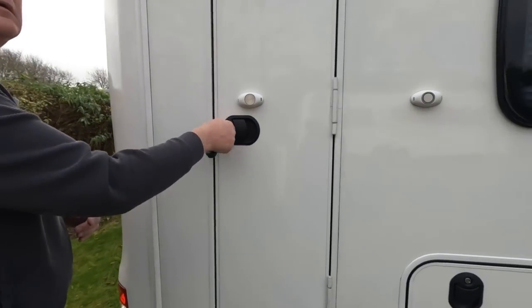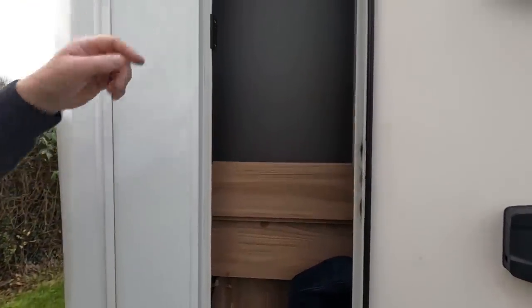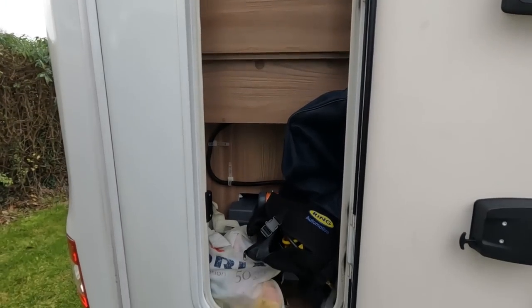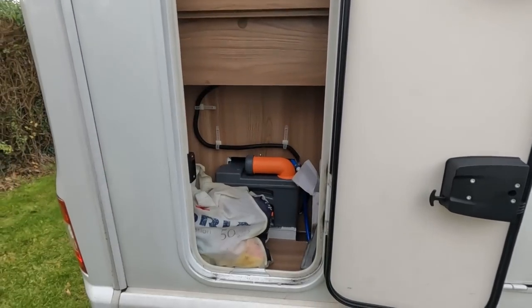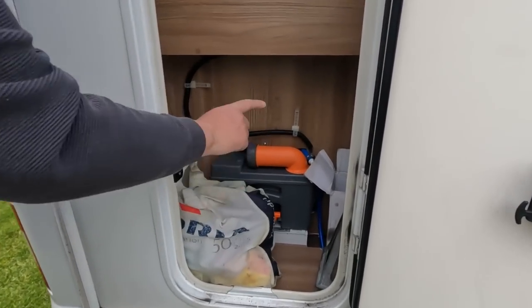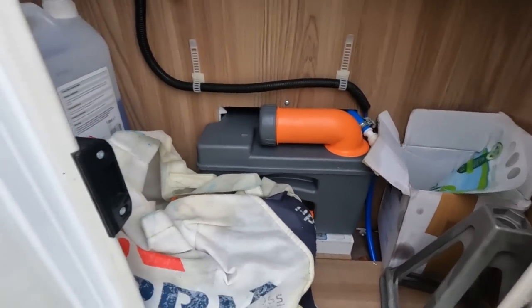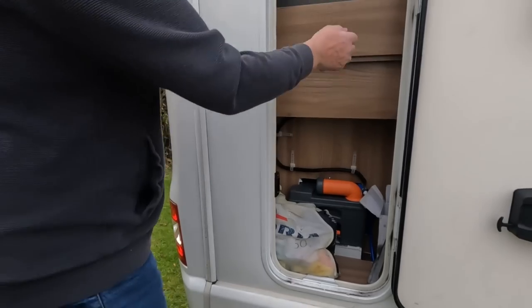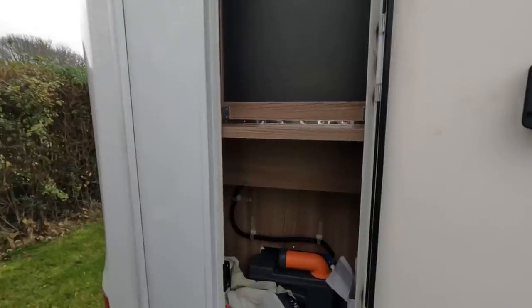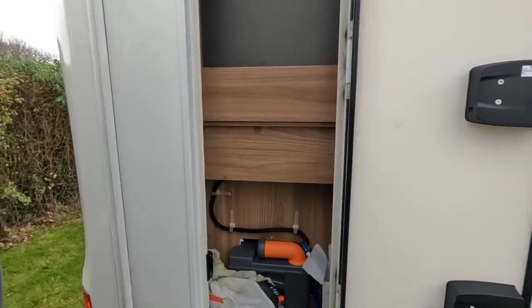This is a bit of an unusual locker — it goes all the way up, so you could put something tall in there if you're skiing. Next is where your toilet cassette is. I've got a bag for the electric cable, bits and bobs, and the toilet cassette. There's space for other things like windscreen washer fluid. There's a little shelf there which feels a bit weak for anything heavy.